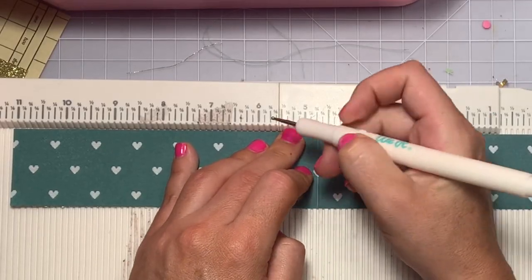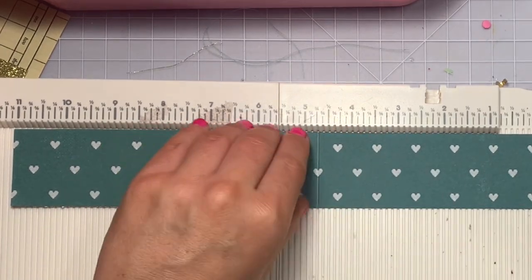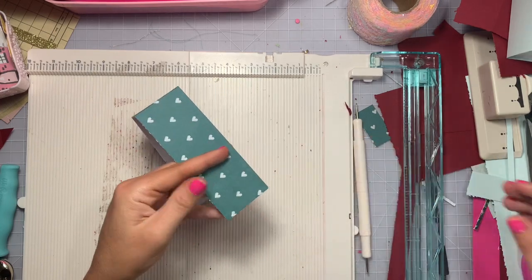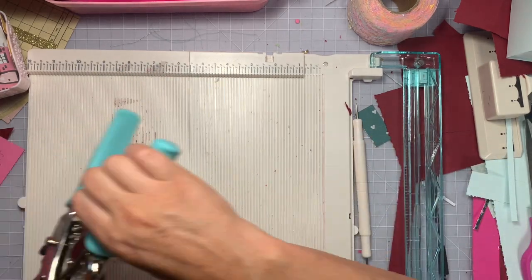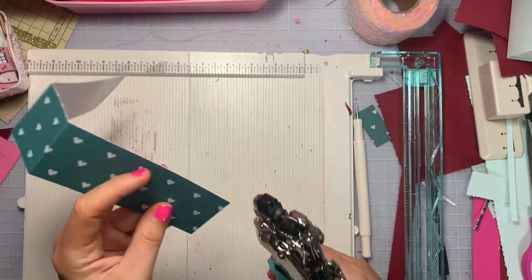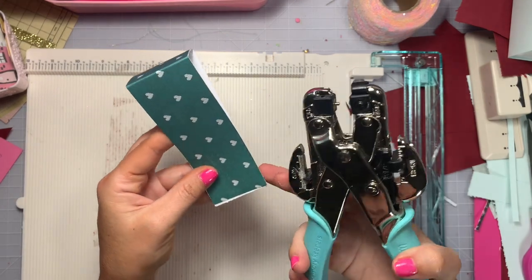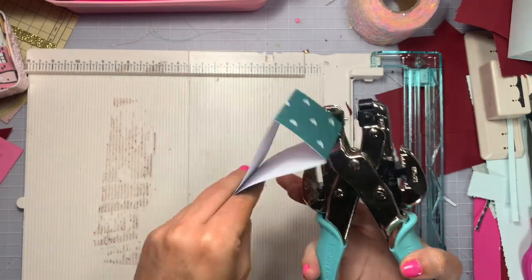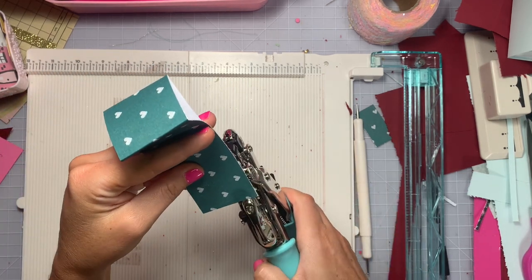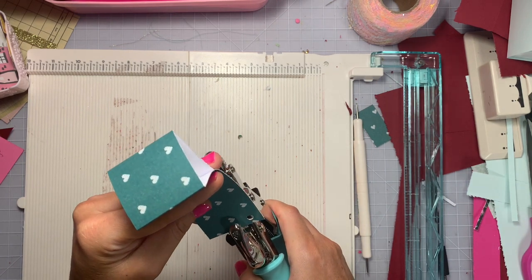On the long side of the belly band, score at four and three-fourths of an inch and six and three-eighths of an inch. Crease and fold on those. For the belly band, use a hole punch — I'm using my crocodile eyelet setter. You can do a smaller hole and do four across, but I'm going to use the standard hole size and do three across. Line the two pieces together, lining up the edges so I can hole-punch them both at the same time and at the same exact spot.